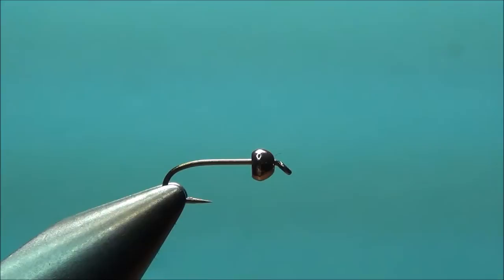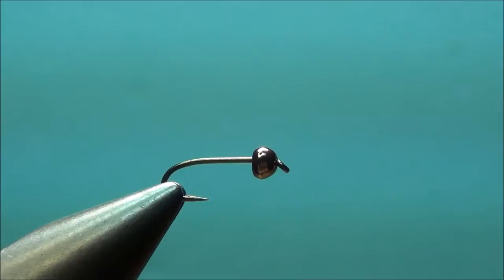In the vise, I've got a size 16, 3761, with about a size 2.4 tungsten bead. It's one of the Montana coffee-colored lucent tungsten beads. Thread is 8-0 rusty brown. And we'll get this started here.